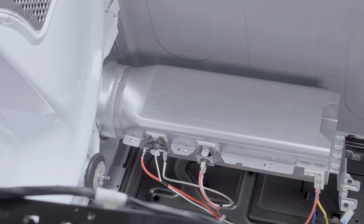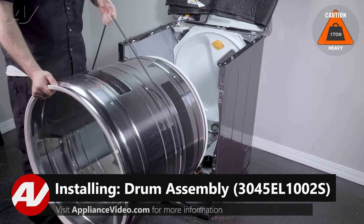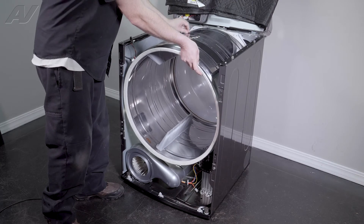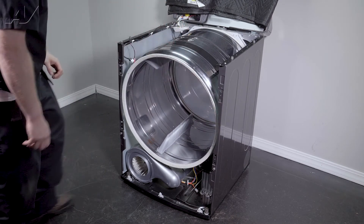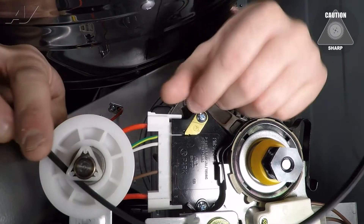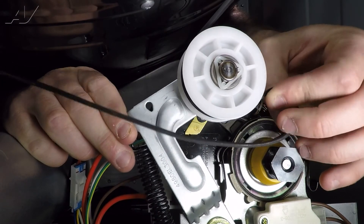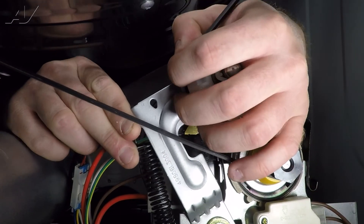Now we can reinstall the drum. When reinstalling your drum, we will have the belt on it to guide it in. Bring it in and give it a turn so that it goes on the very back wheels of the unit. You can let it drop down. We will put our arms inside in order to reattach the belt to the idler. Lift up on the idler, wrap it around the wheel. You'll see there is a ribbed portion on the belt — that side is going to go down on the motor pulley. Let go of the idler.